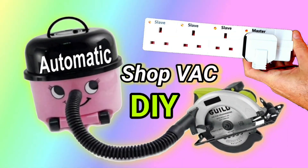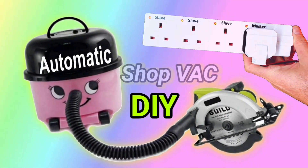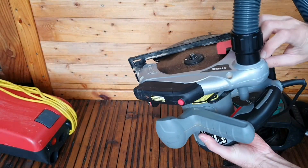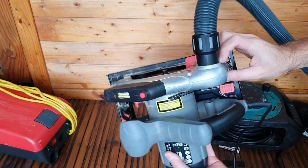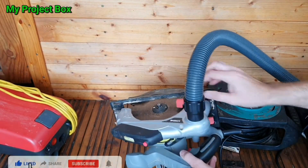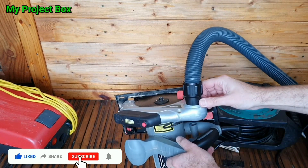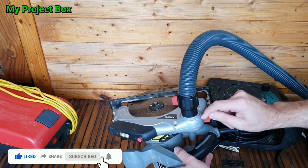This video is a re-upload because of a copyright strike, so the copyrighted content has been removed. You discovered that you can attach a vacuum hose to your circular saw — great, no more dust when you're cutting wood or using any of the other power tools with this attachment.